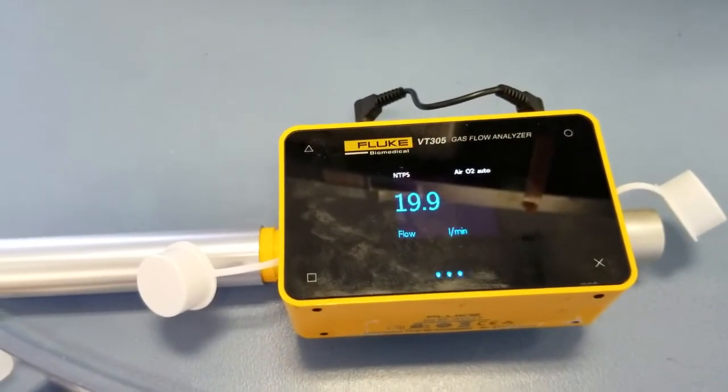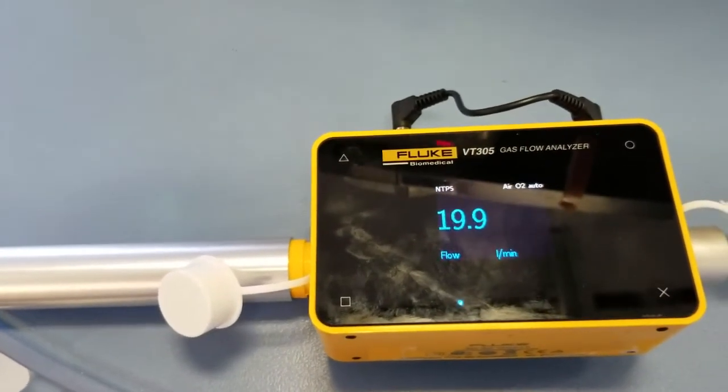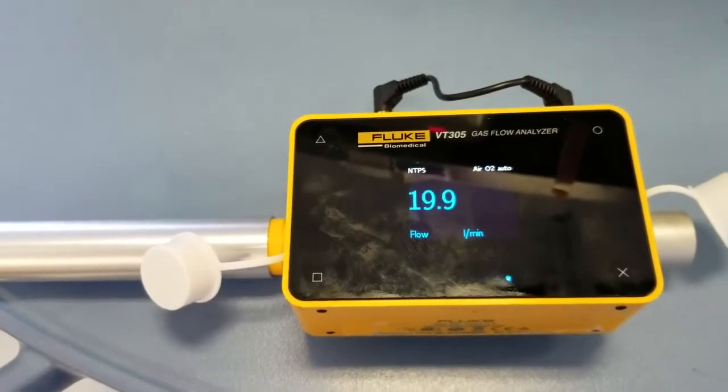If you just want to do oxygen, change your settings to oxygen only. If you want to do air only, change your settings to air only. That's how simple it is to do a flow test.